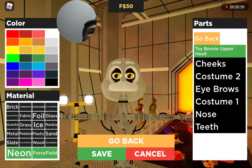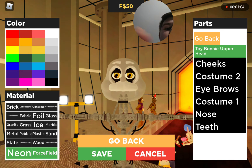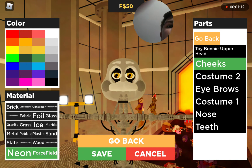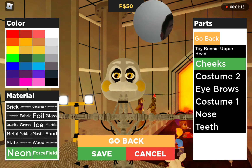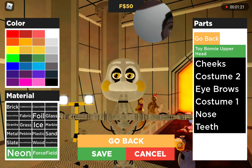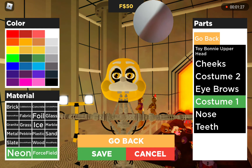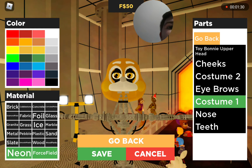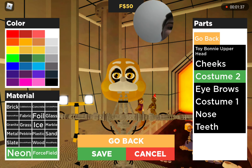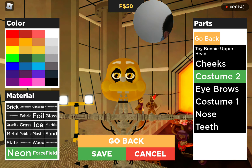As you guys can see, we got this whole menu thing here. I'm gonna move it so you guys can see. I'm gonna pick a middle, and of course for the cheeks it's gonna be like this, all over. Right now I'm just seeing what color I'm gonna pick for this - I want a golden, which actually looks good. This actually looks kind of good.